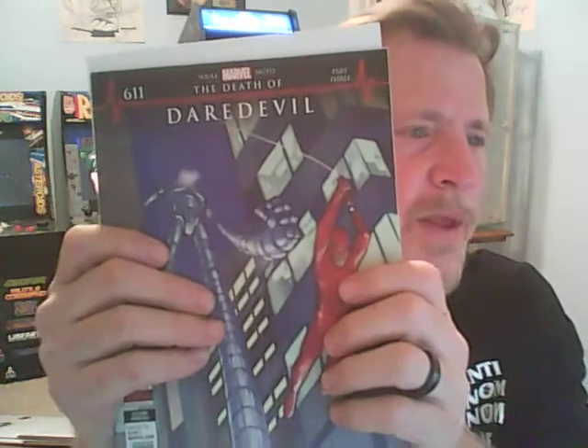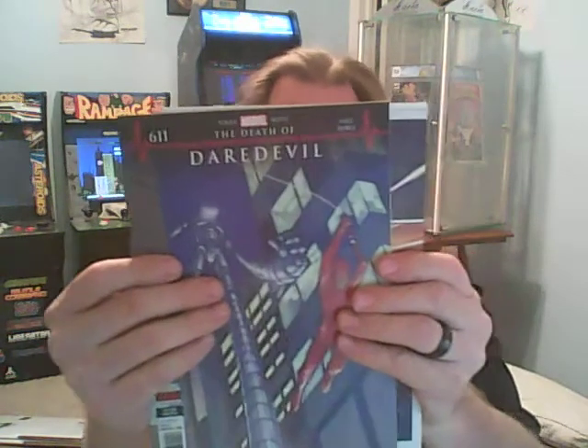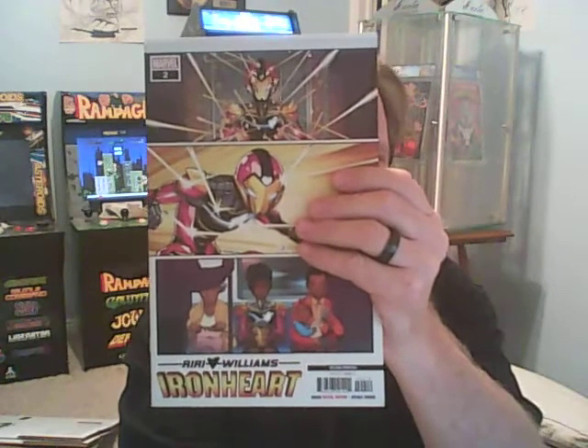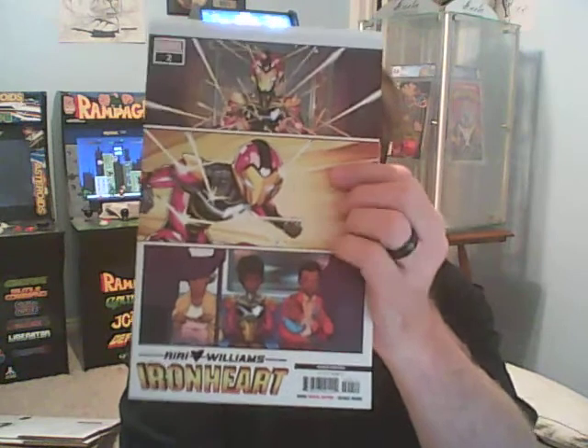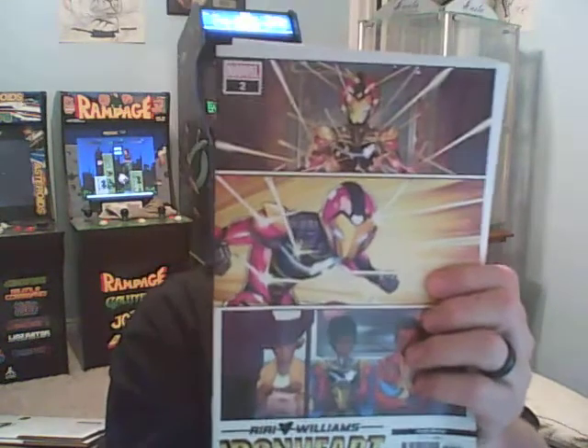Last book in this one is Ironheart number 2, second printing — Riri Williams as Ironheart number 2. That might be a pretty cool book. It's got problems along here, a ding right here, you probably can't see it. This camera's barely like 0.8 megapixel. I'm not going out buying new cameras yet. We do have a Radio Shack nearby — yes, Radio Shack exists here in the southern Utah area.